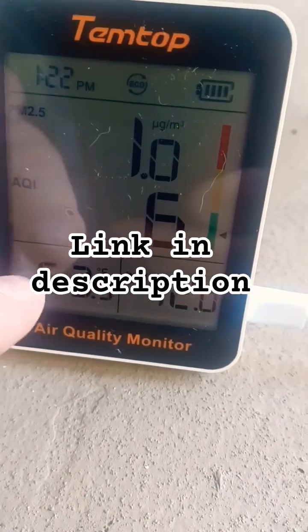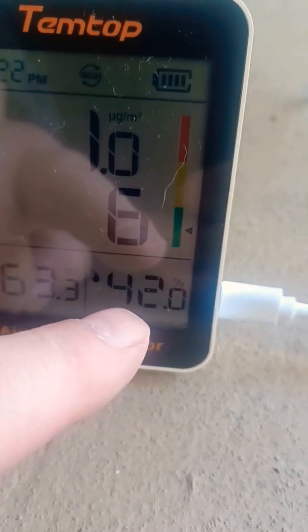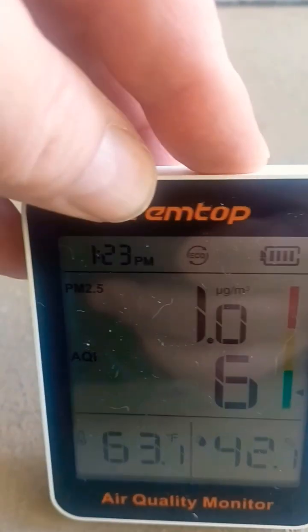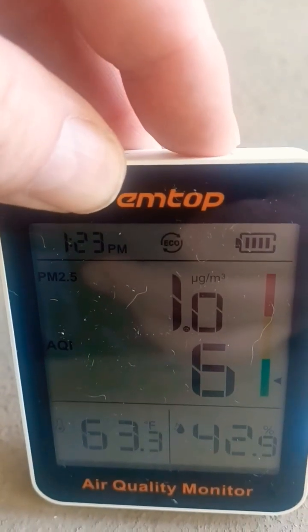So you can see we're 63 degrees Fahrenheit, 42% humidity, and then we have an alarm mode up here on the top — we can turn it on or off. This is either battery operated or USB, so dual power mode.